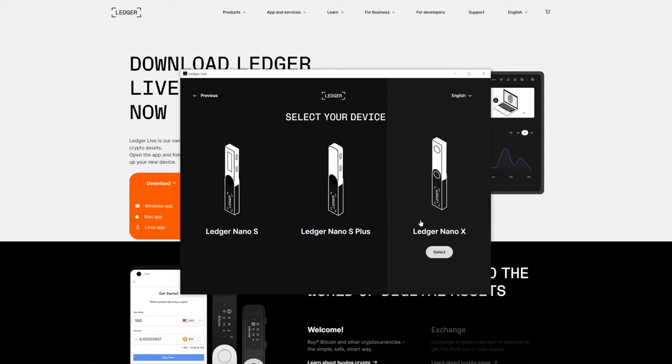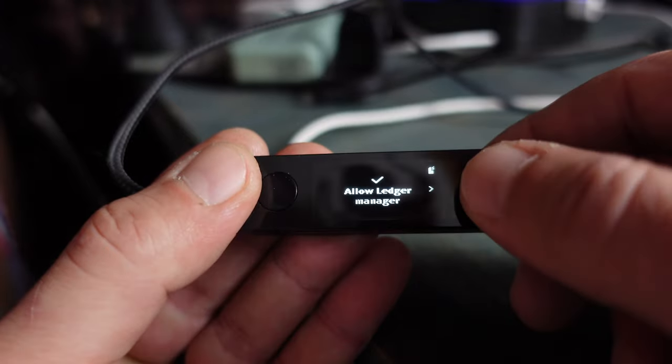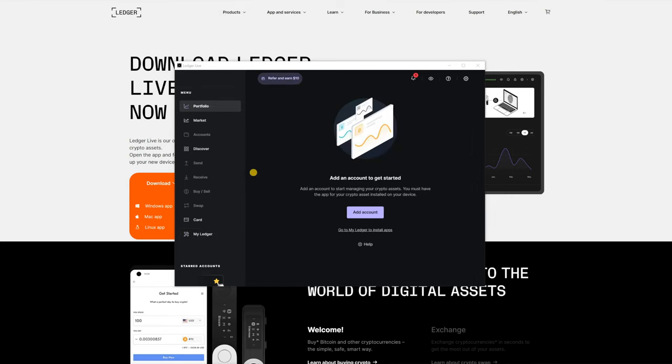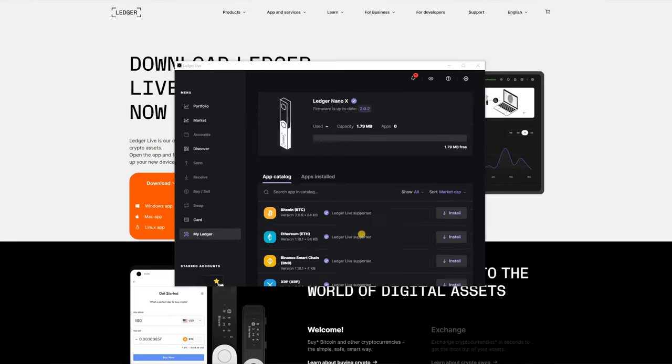Now it's time to open up Ledger Live. Since it's installed, I'll select the Ledger Nano X. I already have a recovery phrase so I just need to connect it. The Ledger is asking me to allow Ledger Live to connect — select both buttons to confirm. You want to make sure your Nano X is up to date, so always check the firmware. From the main screen in Ledger Live, go to Settings, then Experimental Features, and select Developer Mode. Then click on My Ledger to get to the app install area.